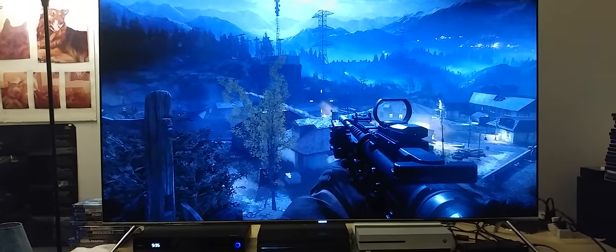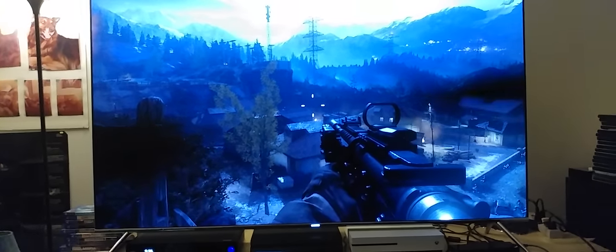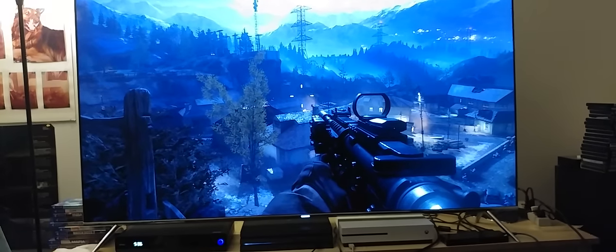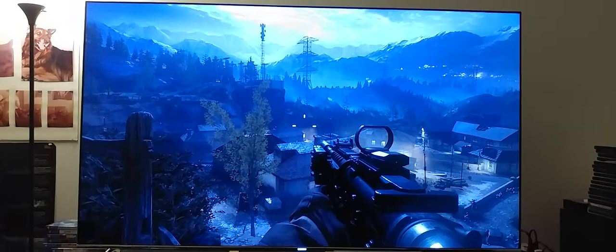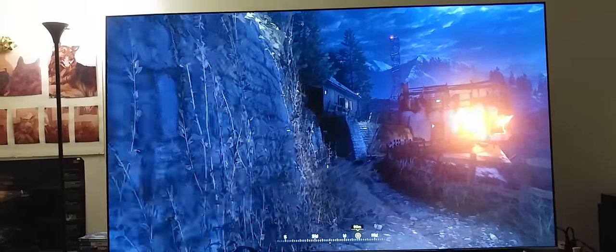You do have automatic options if you want to choose something automatically, but I like the feature that lets you customize it yourself — trying to find the best suitable contrast and brightness on this camera. And it runs pretty fast.